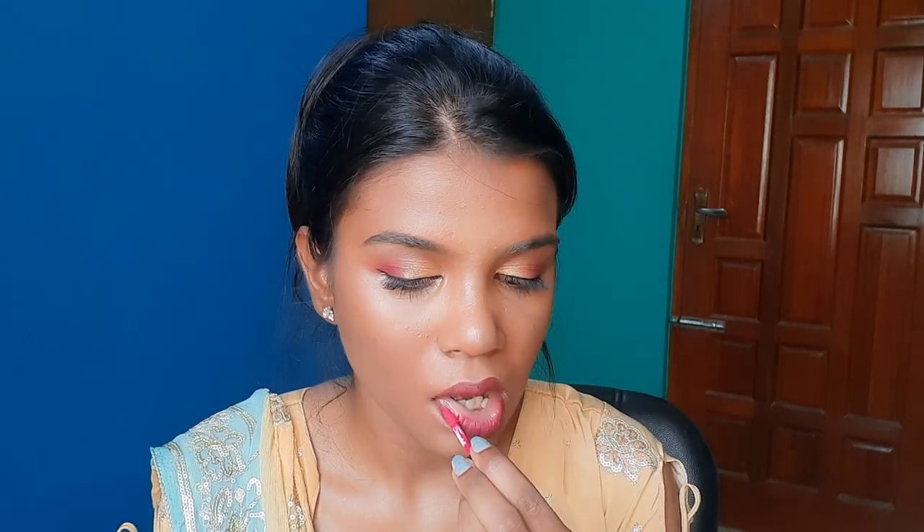Now I use a lip liner or smudge cream lipstick — this shade is Brink of Pink. This liquid lipstick is very drying. Apply the lipstick carefully, and now I'm applying the lipstick to the lips.